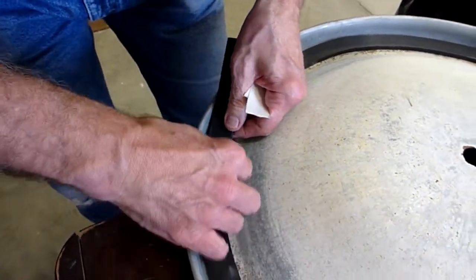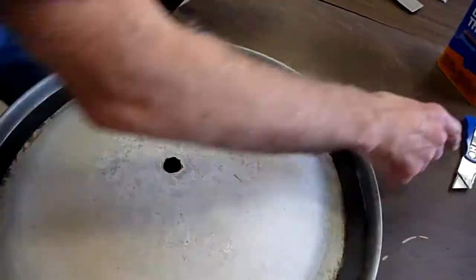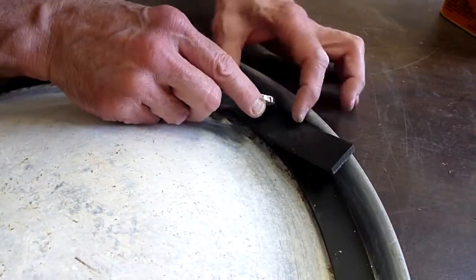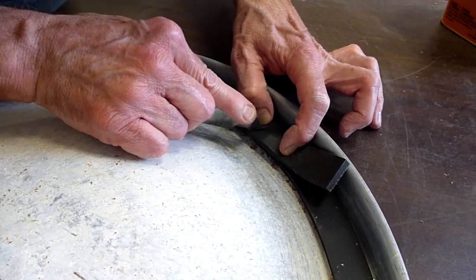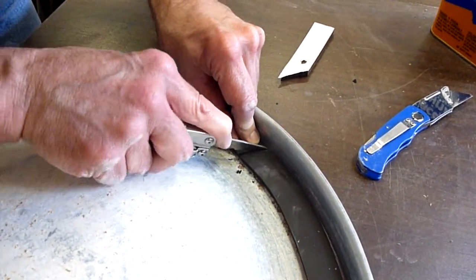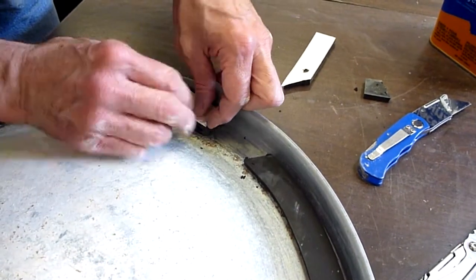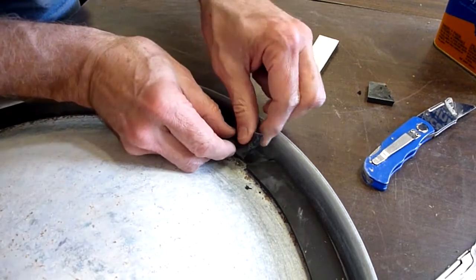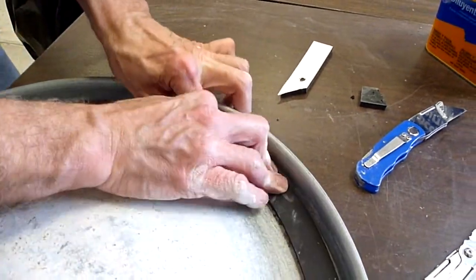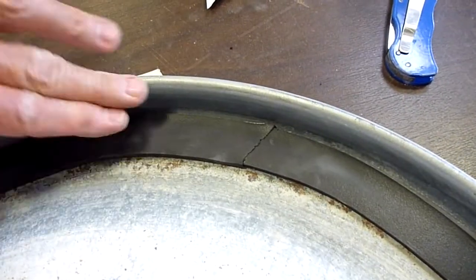Prepare to make an angled cut. Use a box knife or exacto knife and make a cut that's approximately 45 degrees over both layers of the gasket. Make sure to use a sharp knife or it will be hard to cut through. Remove the small piece from underneath and then remove the rest of the backing. Match the two angled pieces up and push the gasket end into the start point to make a nice seal that is watertight.